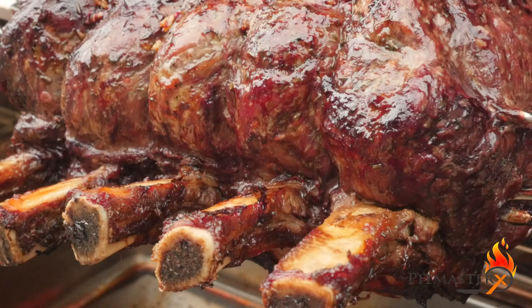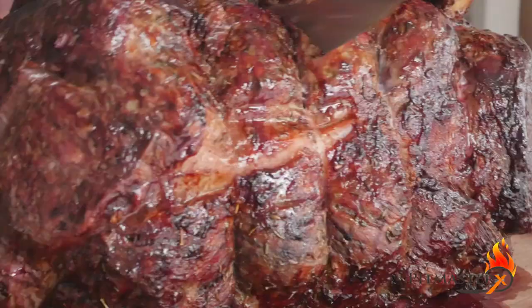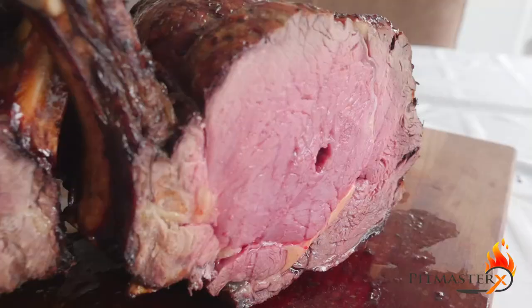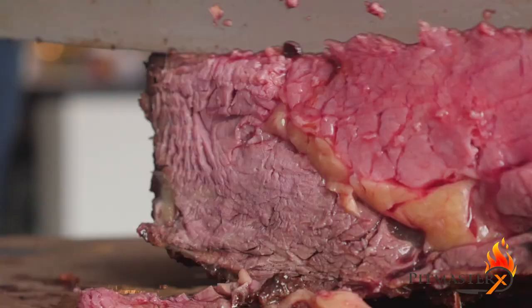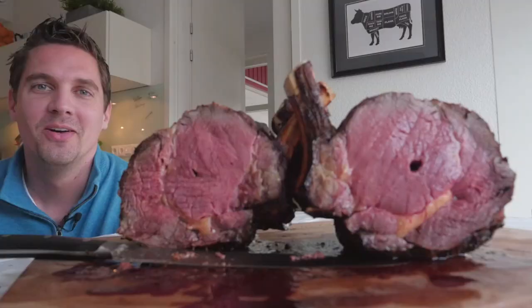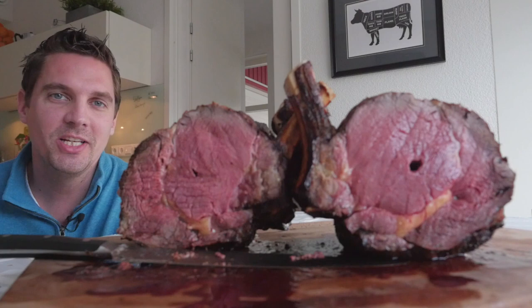Let the prime rib roast rest for at least 10 minutes before slicing it. Well, the prime rib roast turned out fantastic. I hope you guys liked the video — give me a big thumbs up if you did. See you guys next week.